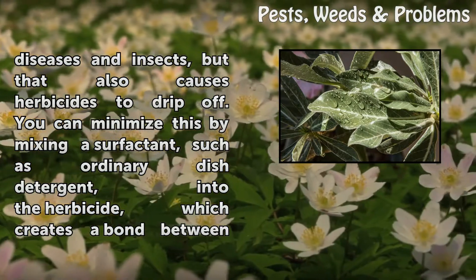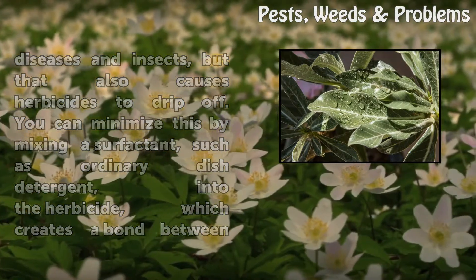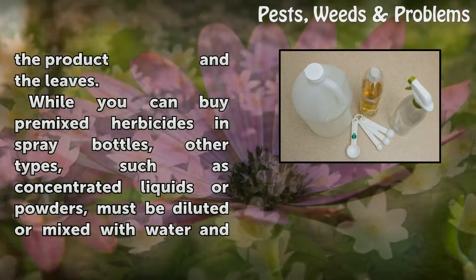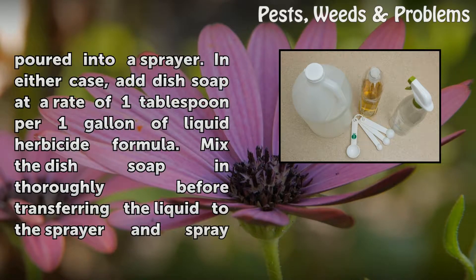You can minimize this by mixing a surfactant such as ordinary dish detergent into the herbicide, which creates a bond between the product and the leaves. While you can buy pre-mixed herbicides in spray bottles, other types such as concentrated liquids or powders must be diluted or mixed with water and poured into a sprayer. In either case, add dish soap at a rate of one tablespoon per one gallon of liquid herbicide formula.